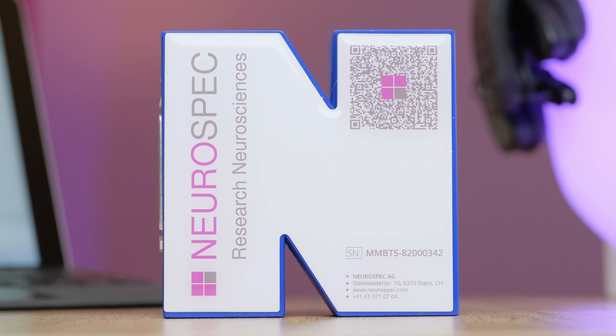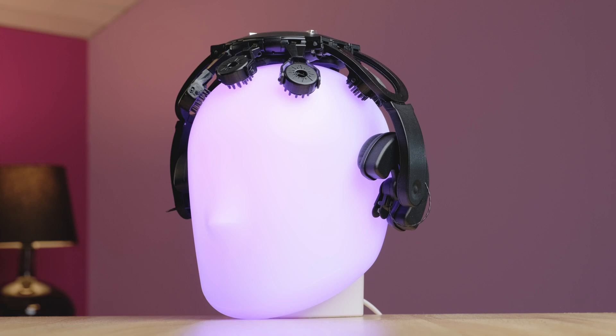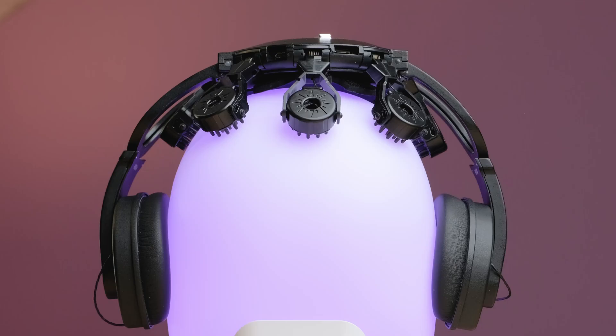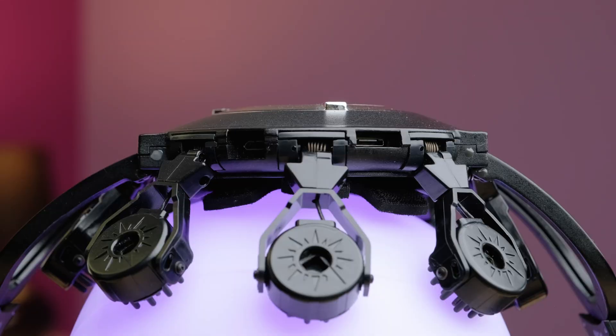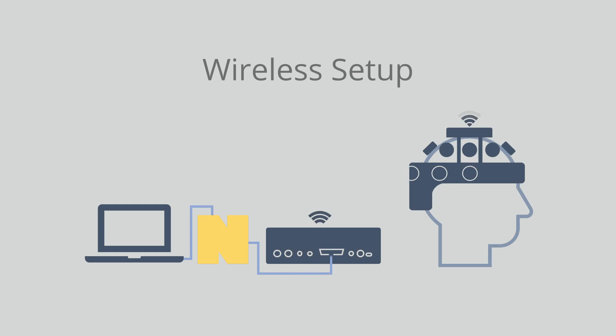Here in front of me we have the MBTS, and to my left the DSi-7 from Wearable Sensing. The DSi's trigger input port is located on the back of the top part of the DSi. There are two different ways we can send triggers to the DSi — either in a wired or wireless fashion — and we'll be showing you both in today's video.